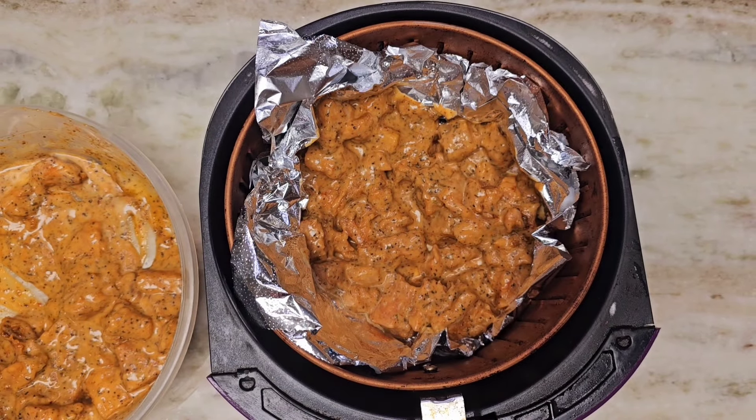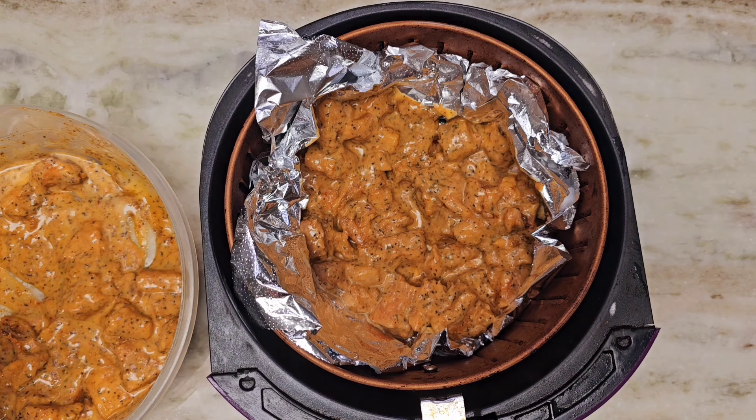A little over seven minutes in, I will flip them so both sides are cooking. About seven and a half minutes in, don't forget to flip the bites. Just put enough in there but don't overcrowd the basket.